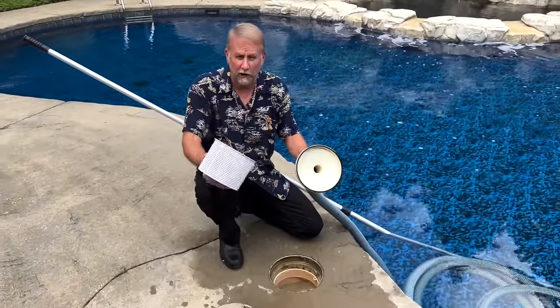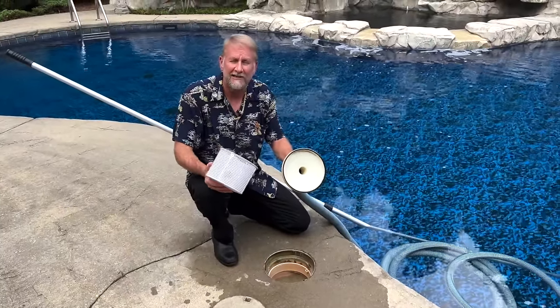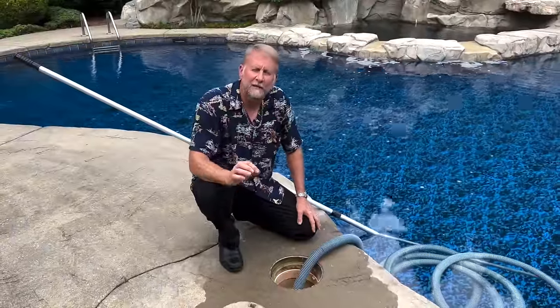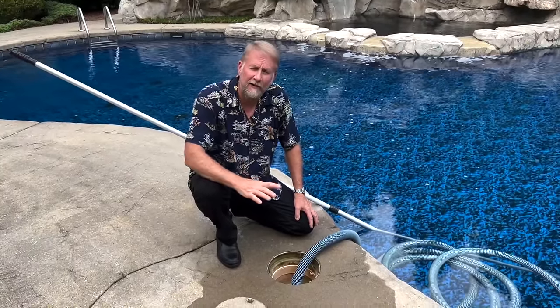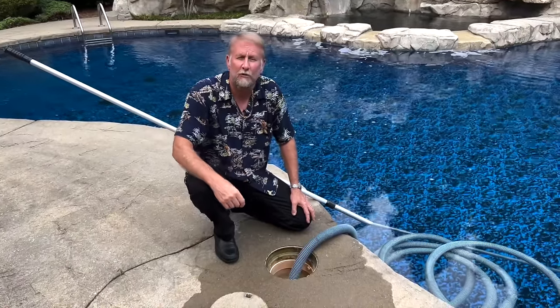For any of you that have clogged your skimmer, I have made a video on unclogging your skimmer and will post the link below. If you want a more in-depth video on how to hook up a vacuum and vacuum the pool in more detail — whether you have an above ground or an in ground — I did make a video on both, and I will post those links down below.